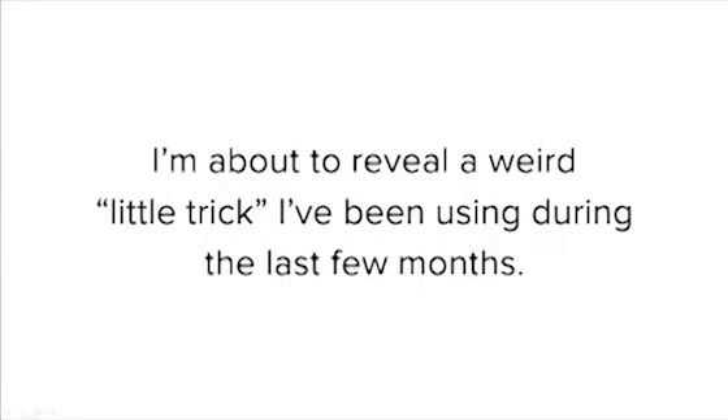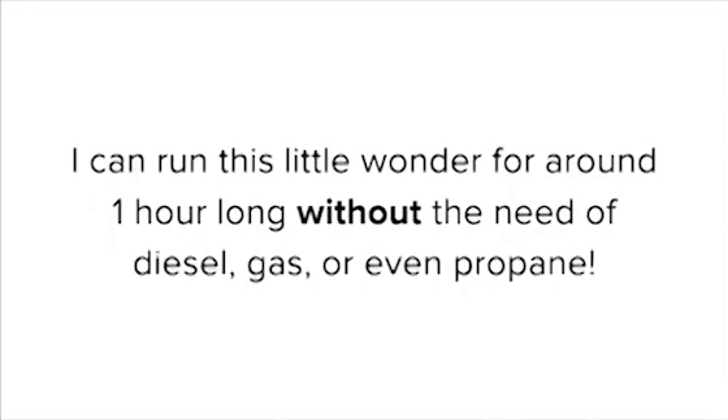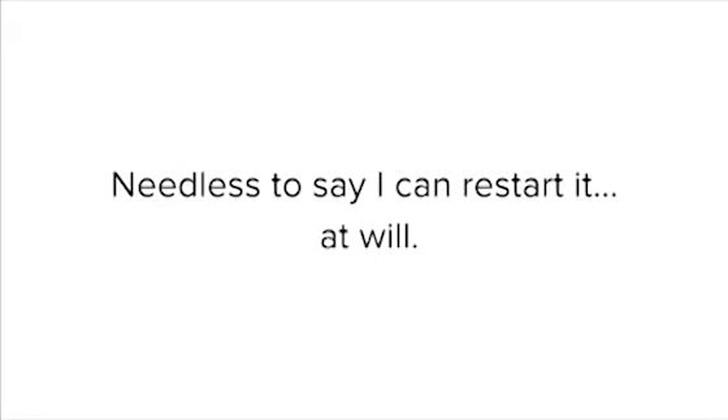I'm about to reveal a weird little trick I've been using during the last few months. I use it to generate 3 kilowatts of free electricity when I want and where I want. I can run this little wonder for around an hour without the need of diesel, gas, or even propane. I can restart it at will.